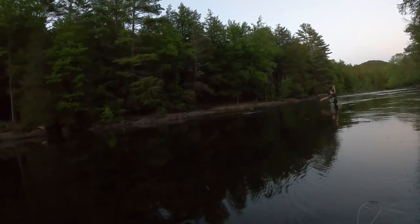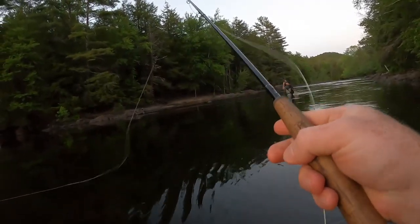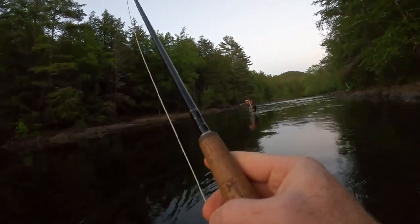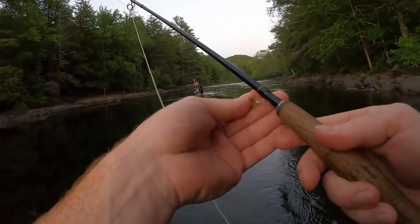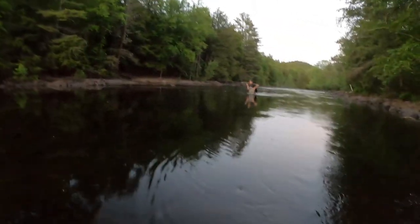Got one? Is that a good one? Alright, hold on, I'll come down there. I thought I heard that one — turned around and you're connected. That might be a good one. It's at least a foot. When you net it, keep it in the water because the temps are borderline — I think we're looking at about 67.